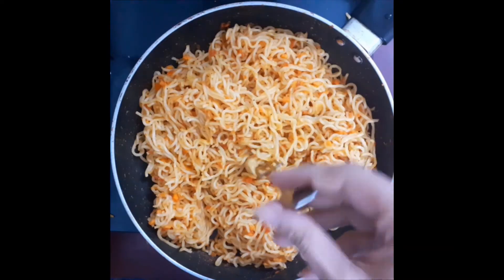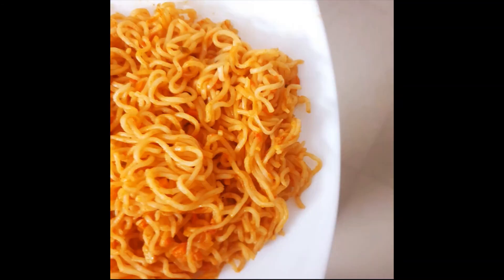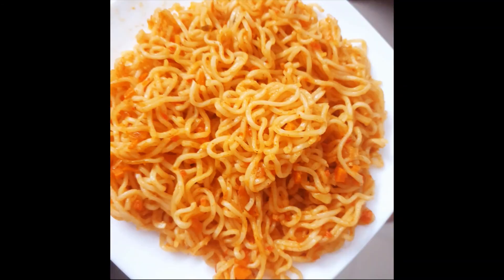Now the noodles are ready. Please like and subscribe to our channel. Thank you for watching.